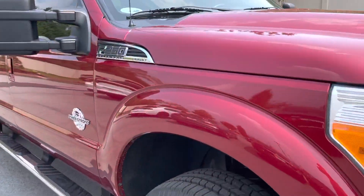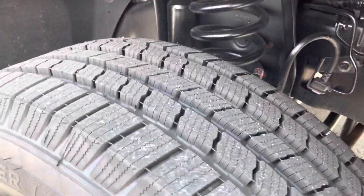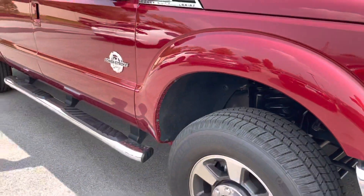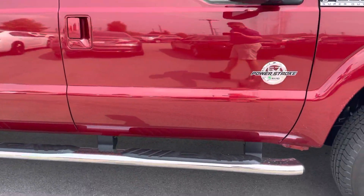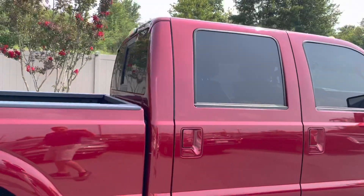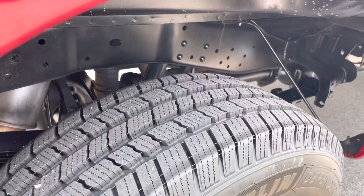Go down the passenger side first. Get you a good look at the front passenger wheel there. You'll see that the tire condition on this is excellent — you wouldn't have to get new tires for a really long time. Nothing as far as dents, dings, or scratches on the passenger side. You see that it does include the fixed running boards already. There's your rear passenger wheel there, and again, tire condition is excellent.